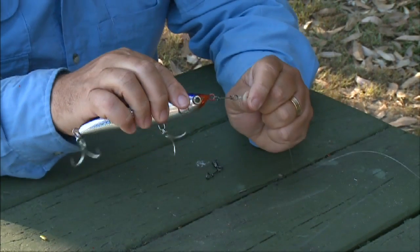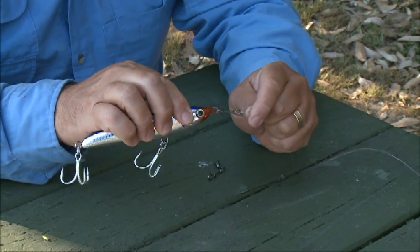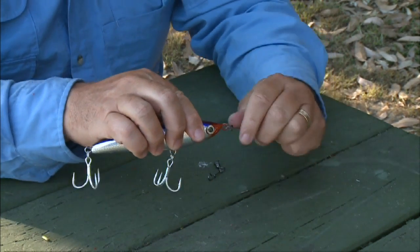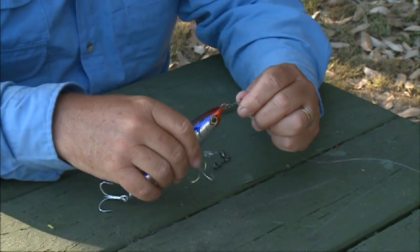And yet, it is immensely strong. I can't see any way that that particular clip can fail. No matter how hard you pull on it, it's strong. And it doesn't matter if the fish inhales the whole lure and bites down on the clip.